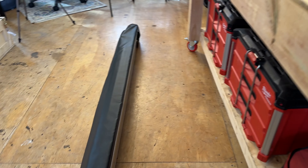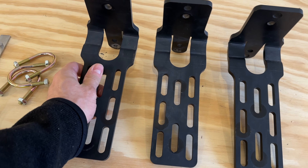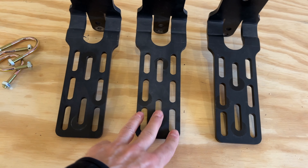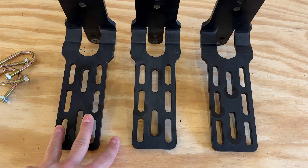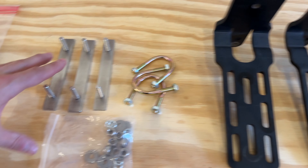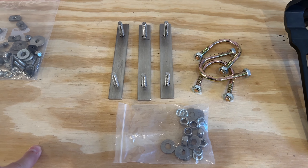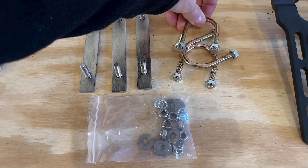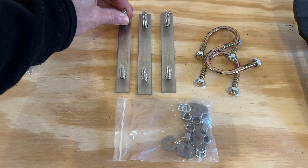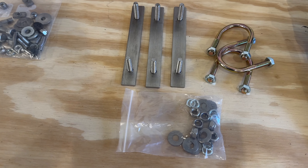Talking more about the mounting system: they provide three of these brackets. They're quite beefy and have a lot of different options for how you can mount them to whatever roof rack you're running. They also provide a lot of different hardware options, from U-bolts to slide-in brackets, giving you quite a variety of ways to mount it to the top of your roof.